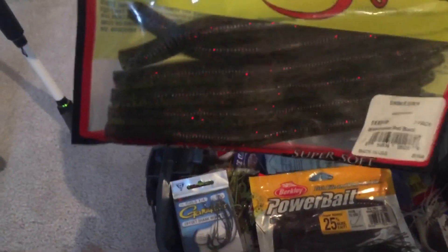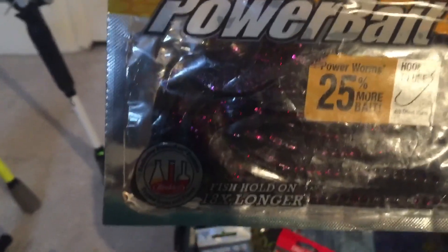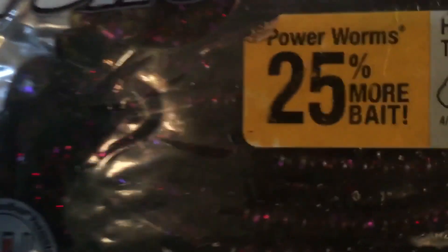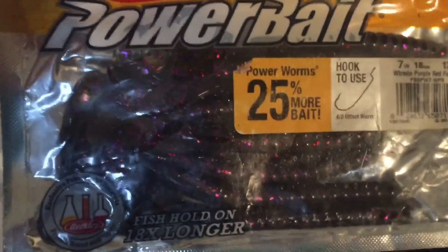We also have some chart pepper lures - these are the trick worms. We also have some Senkos, I haven't used these in a while, I don't think I've ever used them. Just some Power Bait - purple red lake, those are weird, I've never heard of that, but they're nice. I've caught fish on these.